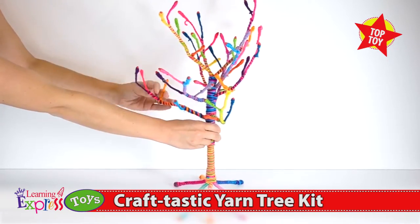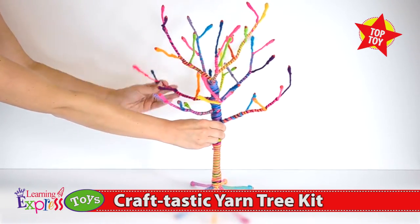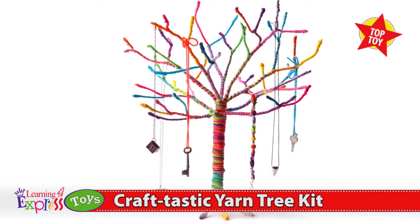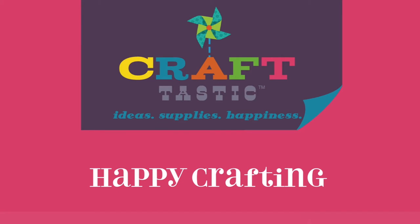Adjust the roots and branches to shape your tree. Then adorn with your favorite jewelry. Happy crafting!